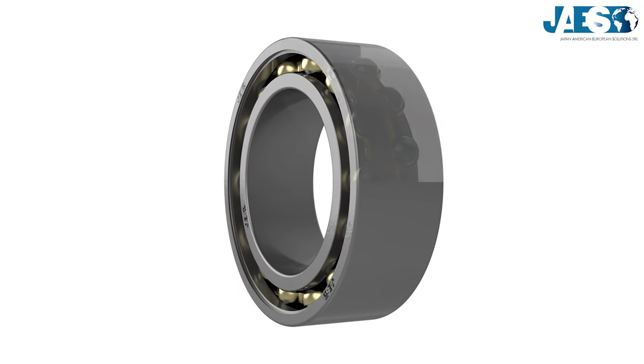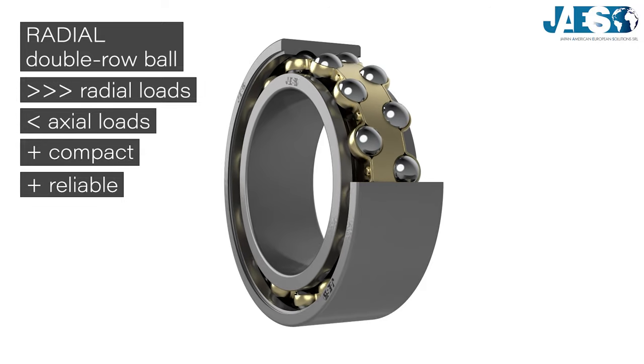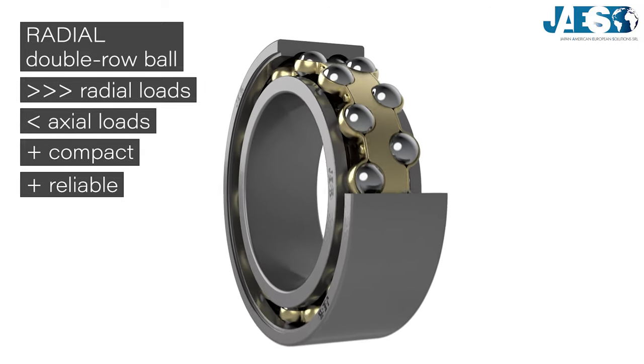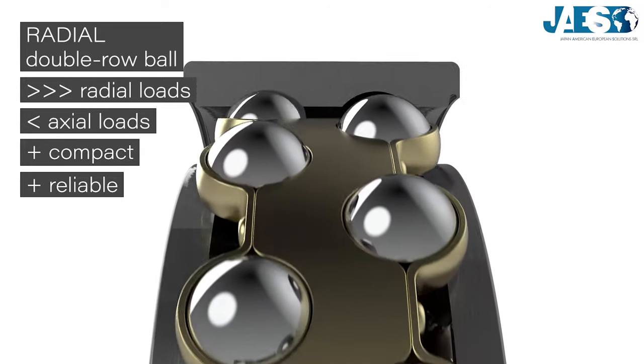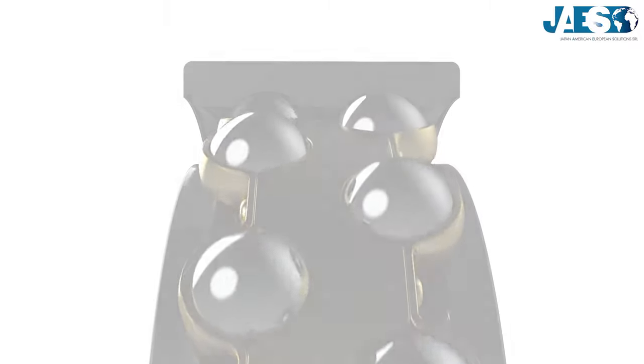Ball bearings are amongst the most used and most popular. As we saw in our previous video, the double row ball bearing supports very high radial loads with a compact solution, but they require high precision in alignment.